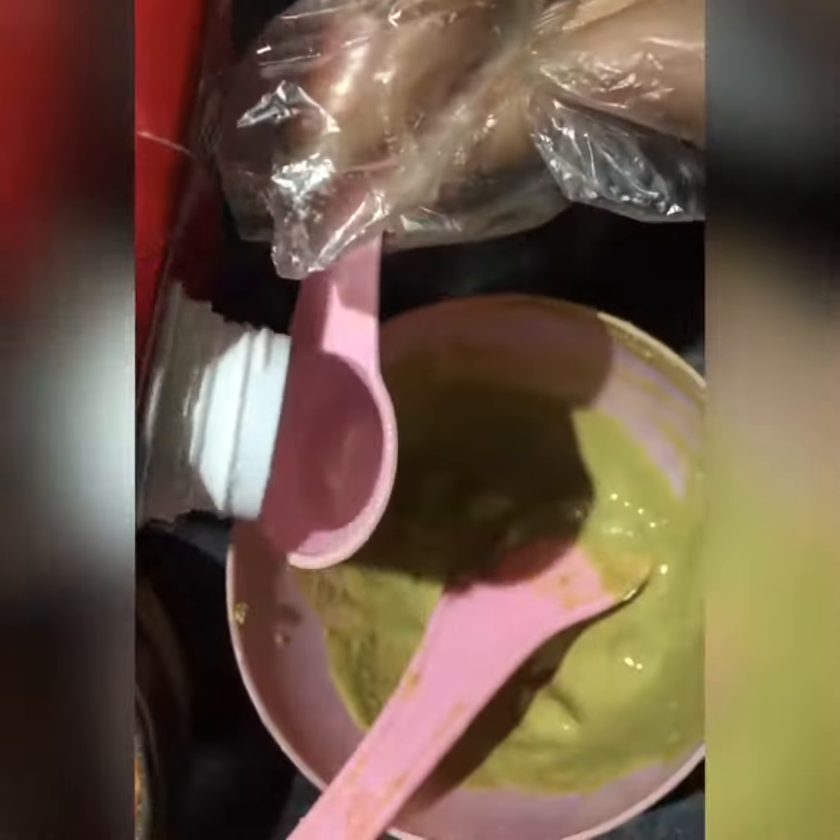I added milk in 2.5. You will add rose water and milk so that the consistency is normal — you will not have a liquid. You will not have a problem. After that, I have mixed it.